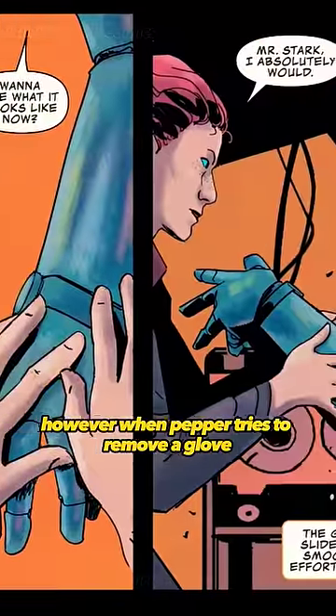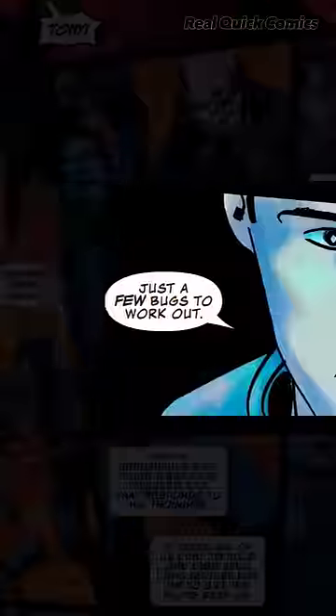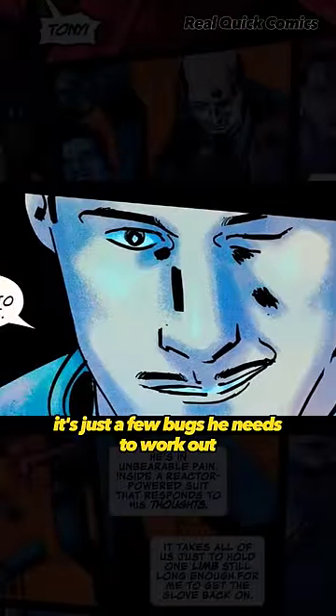However, when Pepper tries to remove a glove, his skin comes off with it. Tony yells in pain until she puts the glove back on. He assures her it's just a few bugs he needs to work out.